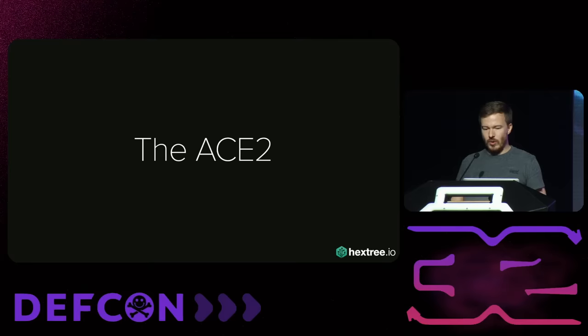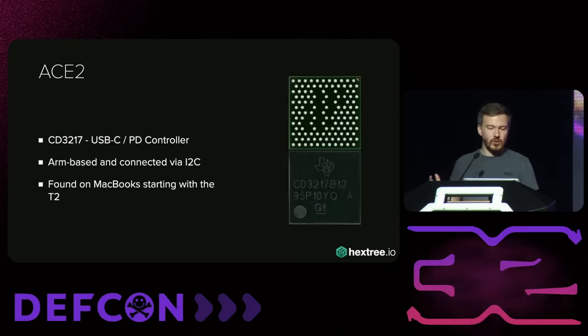The ACE2 is essentially a custom Texas Instruments USB-C controller. It's an ARM chip connected to the SOC via I2C. You can find it on all MacBooks starting with the T2 Macs up to the M3 Macs — so very recent Macs still use this. It turns out it's essentially a relabeled TPS 65986 with a custom ROM. I opened up my MacBook, recreated the work by the T8012 dev team, dumped this on an M1 MacBook, got an up-to-date firmware, started reverse engineering it, found the command handling, and built tooling to talk to it.